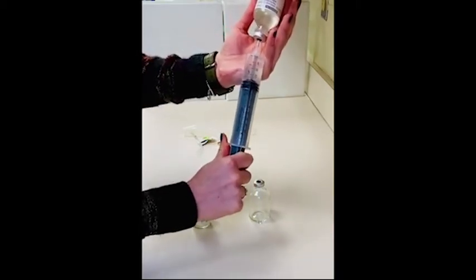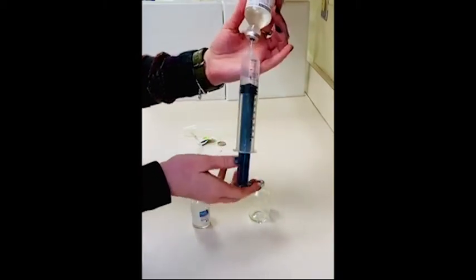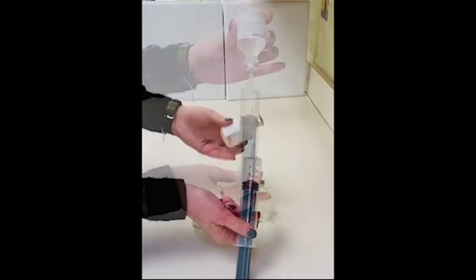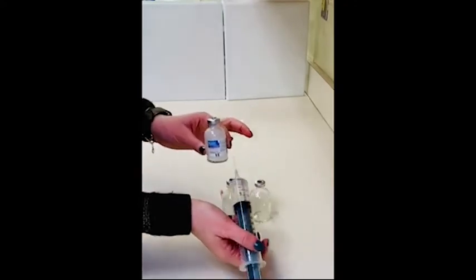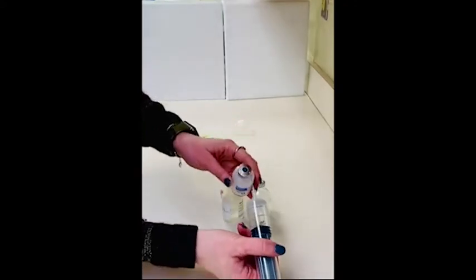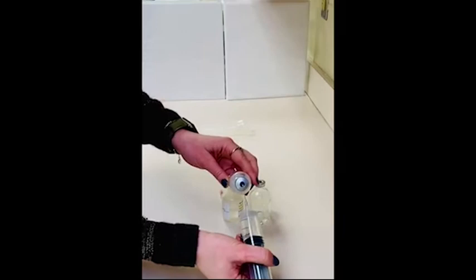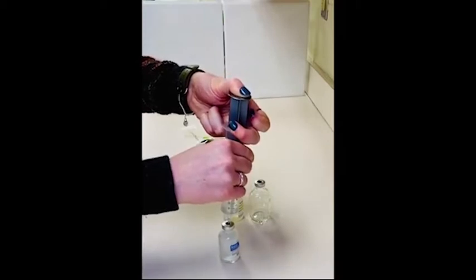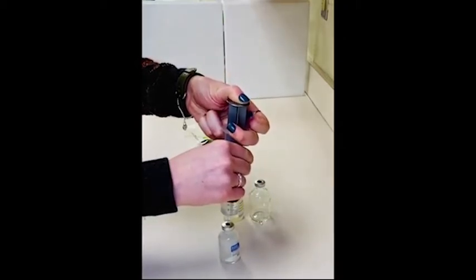Once you have your 20 milliliters of normal saline in your syringe, you'll withdraw the needle from the vial. Next, with our normal saline, we're going to reconstitute the meropenem. Again, with your bevel pointed up at a 45-degree angle, we'll enter the vial and inject all 20 milliliters of normal saline into the meropenem.